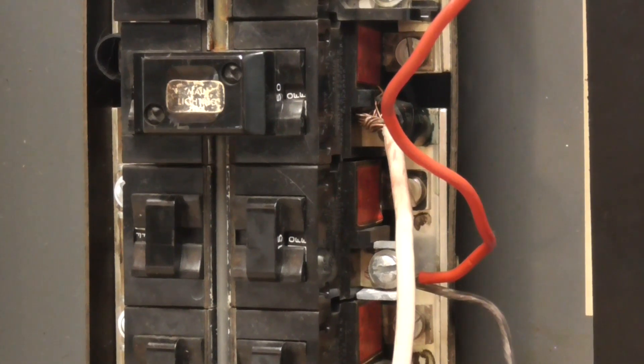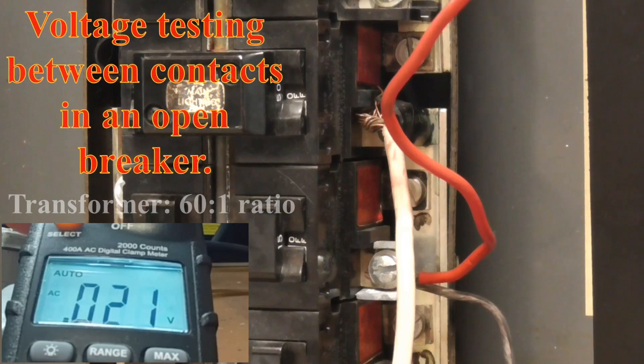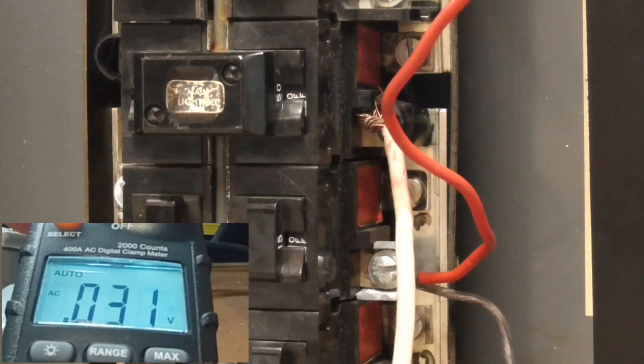So there's, what is that, 12 volts, 20 volts — so there is 1,200 volts on that breaker already. 30 volts. That's 1,800 volts on that breaker.